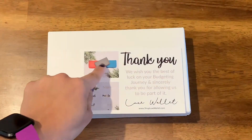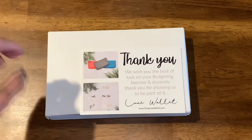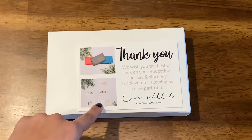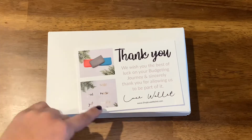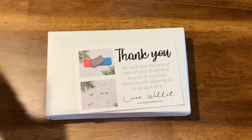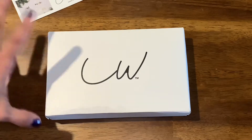I believe they have these colors — these are like the main colors — but the one I bought is not any of these colors. I believe they also sell cash envelopes and you can customize them, but I didn't get any of that because I don't really need them. I already have some, and I make my own. If you guys don't know, I do have an Etsy shop and I do sell cash envelopes.